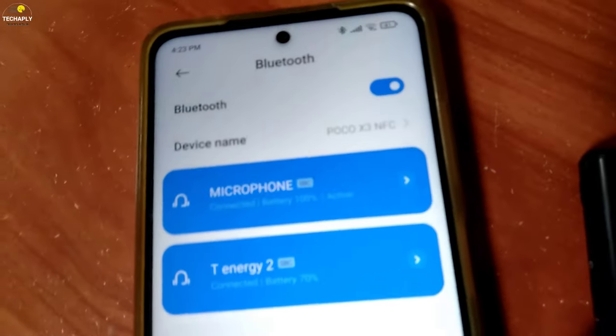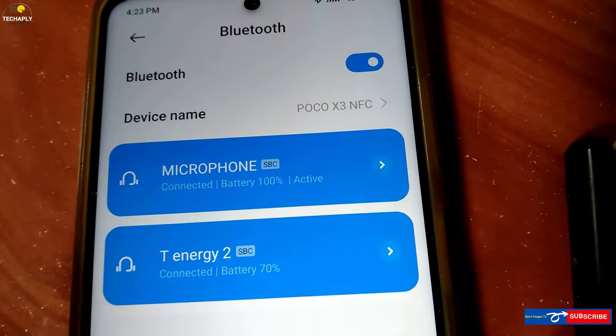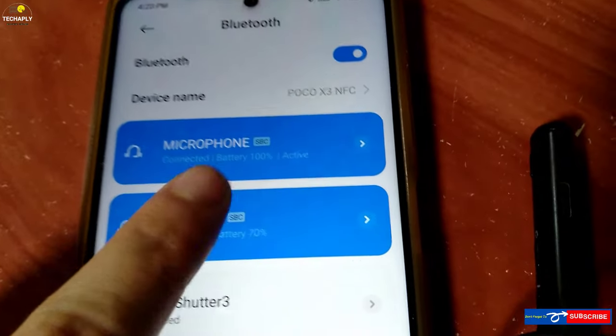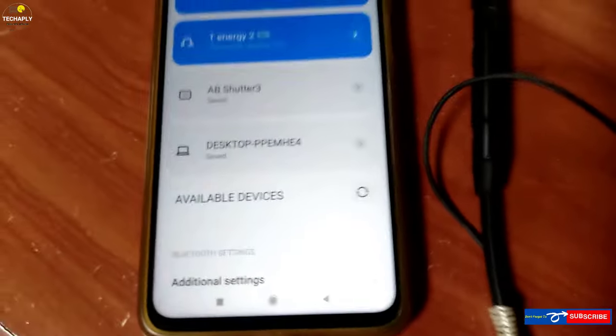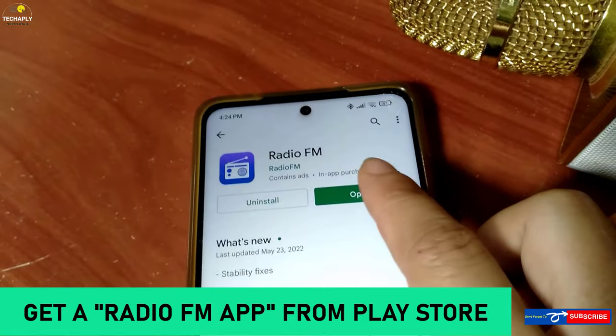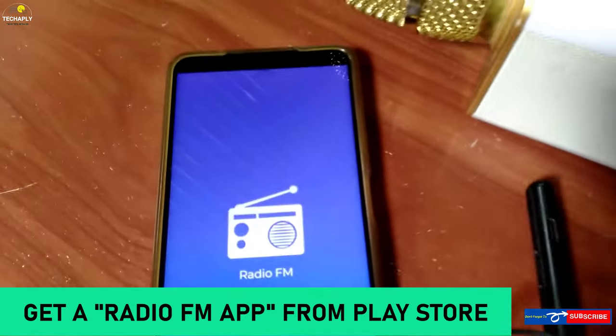Firstly, let's notice that all of your Bluetooth devices such as headphones, headsets, or speakers should be fully charged before we tune in the FM radio. You need an internet radio FM app, which you can get from the Play Store.